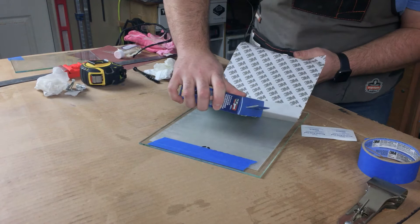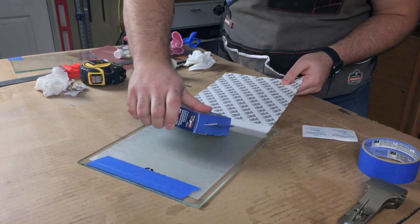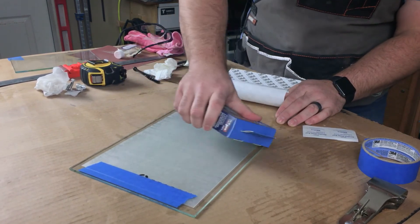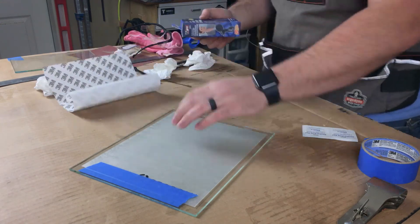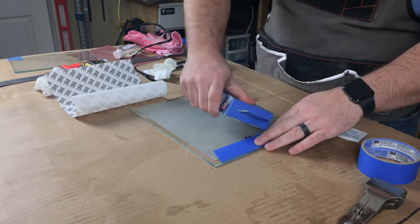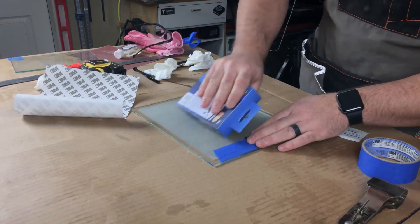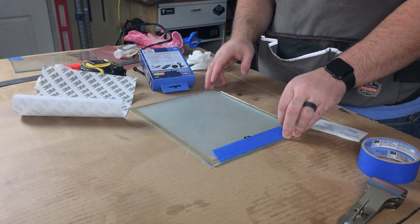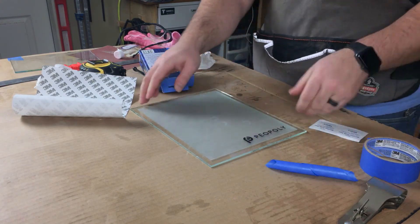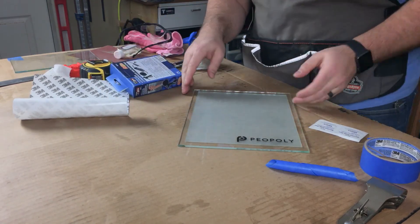It's actually pretty satisfying. At the very end, got rid of that adhesive backing. Now I can just go all the way around and push out any bubbles that might have shown up. Now just pull off your blue painter's tape, and you have successfully applied your PEI — or peel poly, whatever brand you prefer.